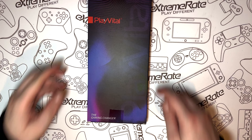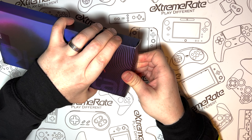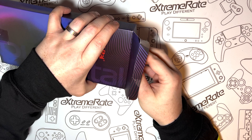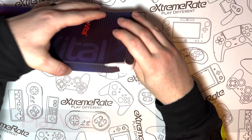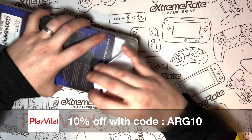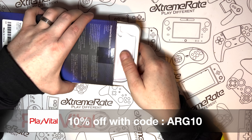So first of all, let's do a quick unboxing to see what you get in the kit. While I'm messing about trying to get the cover out the box, let's go over a couple of things. PlayVital sent me this cover free of charge for review, and they've also given me a 10% discount code so you can save 10% off anything on the PlayVital website.